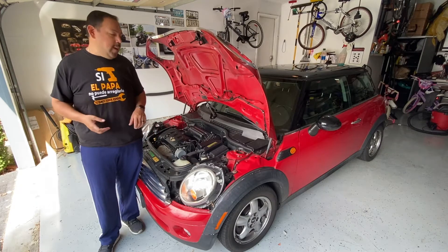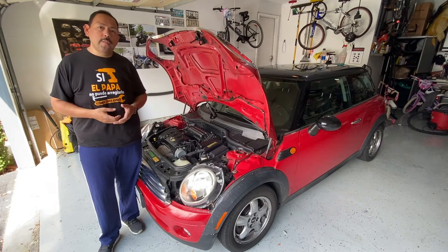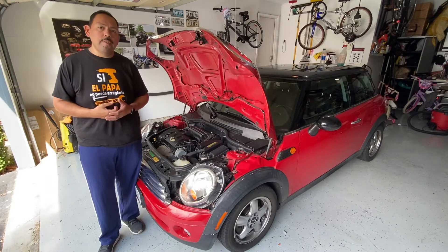Hello and welcome to Home's Garage. Today we're going to be working on the front brakes on a Mini Cooper R56.